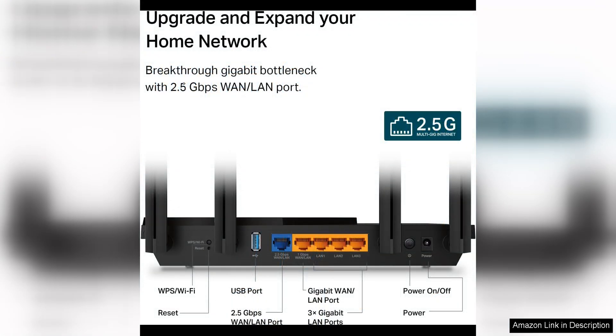Setting up the Archer X55 Pro is a breeze, thanks to the TP-Link Tether app. The app guides you through the installation process and allows you to easily manage your network settings, set up parental controls, and monitor device activity from your smartphone or tablet.